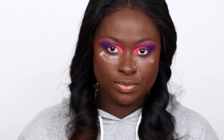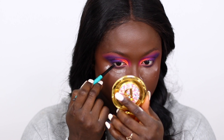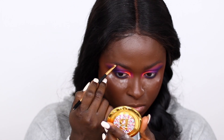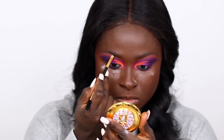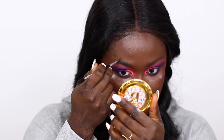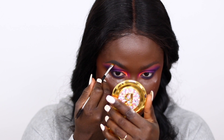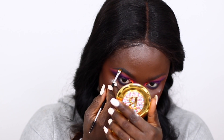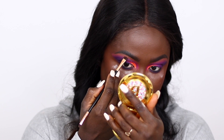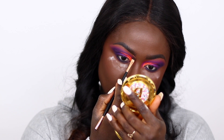So I went in with the Thrive Cosmetics black gel liner and lined my eyes. Then I used the Thrive Cosmetics brow gel to brush up my brow hairs, and I'm filling in my brows with the ColourPop Jet Set Black Brow Pot — the pot kind, not the pencil kind. Then I went back in with the ColourPop DD56 and cleaned up my brows.